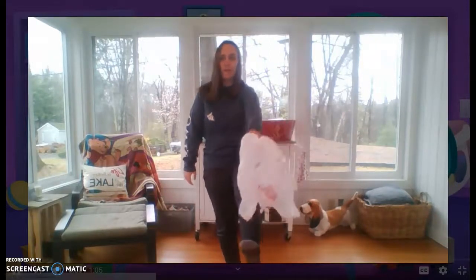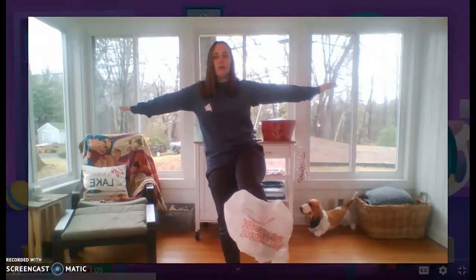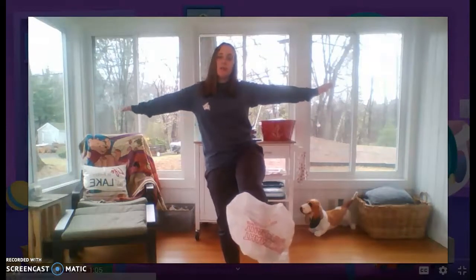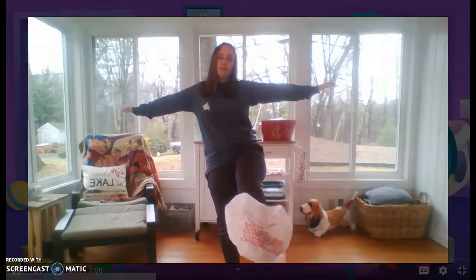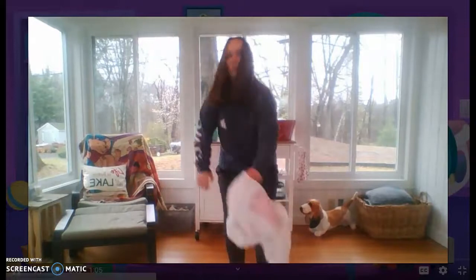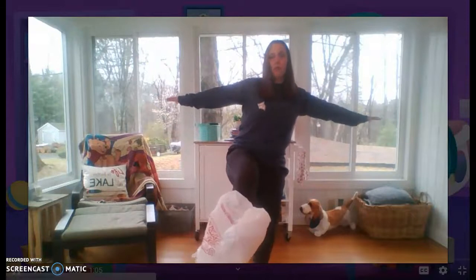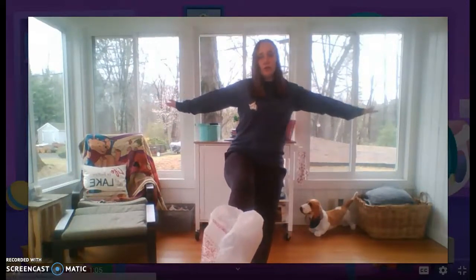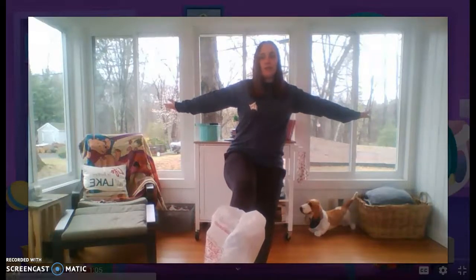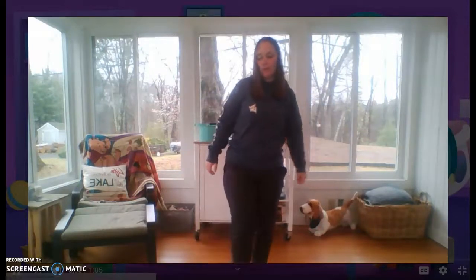Now we're going to put it on our foot! Put your foot up in the air and put it on there! Whoa! One, two, three, four, five, six, seven, eight, nine, ten — can you wiggle it off? All right! Now do it on your other foot! Stick your foot up, put the bag on there! Whoa! One, two, three, four, five, six, seven, eight, nine, ten — great job! Wiggle it off! Awesome job!